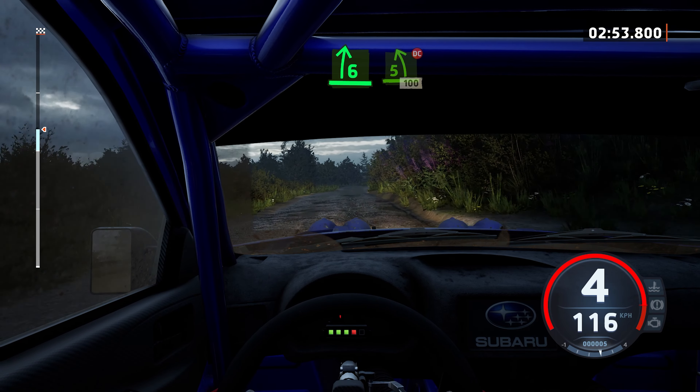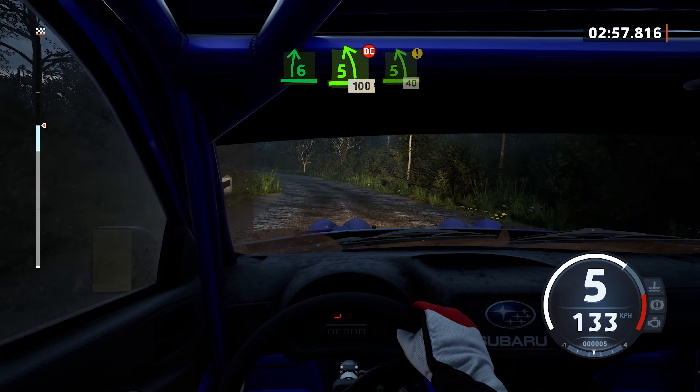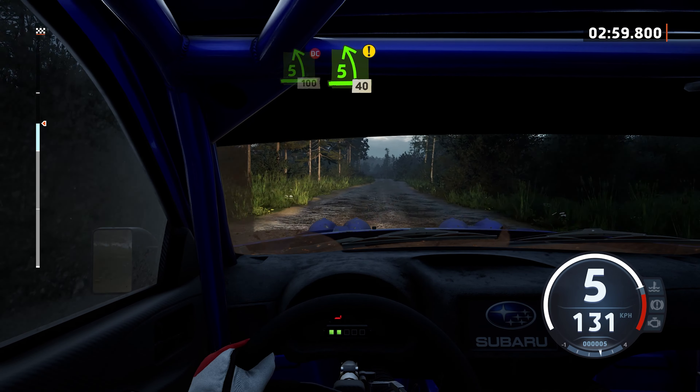6 right and 6 right crest, and late 5 left, don't cut, 100. Caution, 5 left of a big jump, 40.